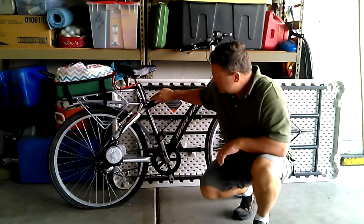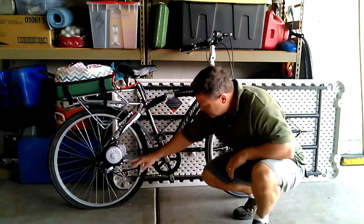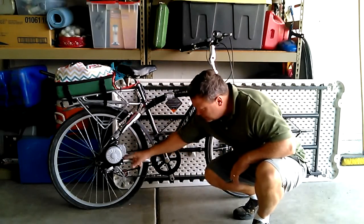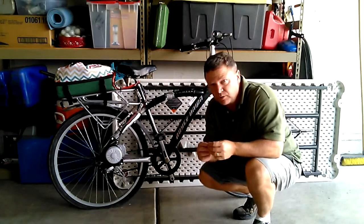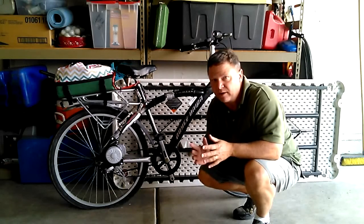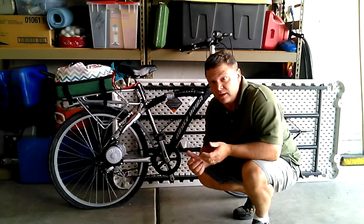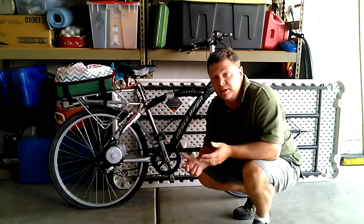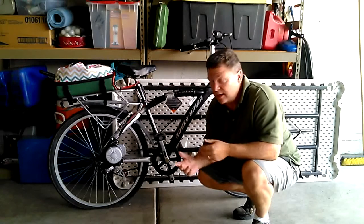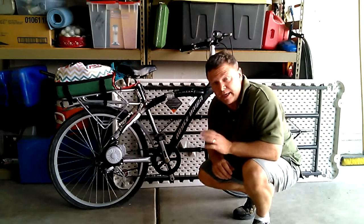On the mounting hardware they provide, there are little brackets that mount the motor. These brackets are made of a very cheap aluminum metal and they strip out very easily, so you want to be careful with those. However, if they do strip out, you can easily go down to Home Depot for 49 cents and buy a couple of replacement brackets.